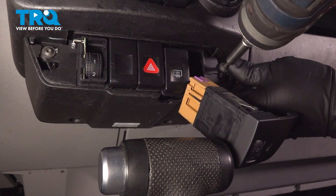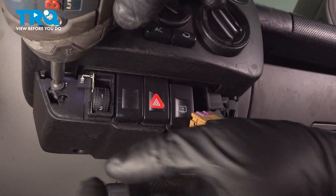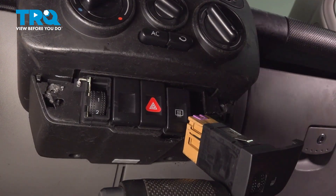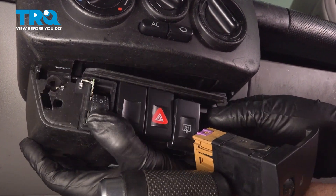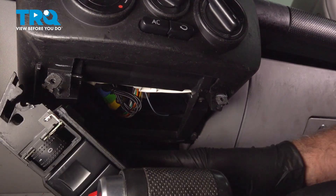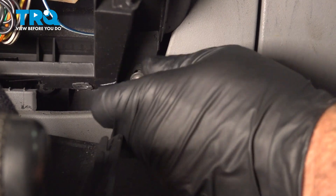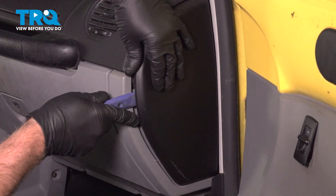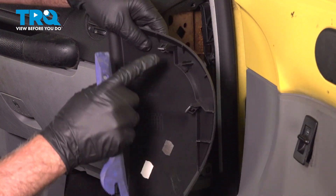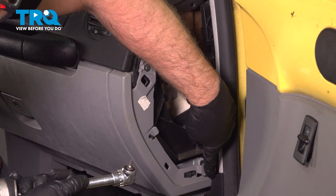Using a T20 socket, just grab this panel and slide it down and out of the way. Now you can access this screw — same T20 socket — take that screw out. On the side cover, use a trim tool, get underneath there, and just pop that out. There are some push pins holding it in. Using a T20 socket, take this screw out and take that screw out down there.